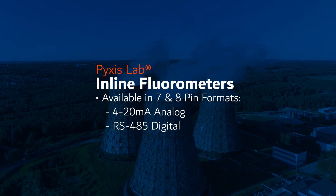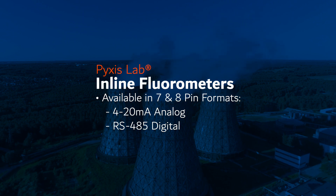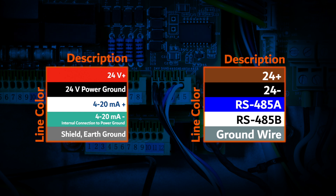All Pixis standard inline sensors are offered in both 7-pin and 8-pin formats, providing users with a combination of 4-20mA analog and RS-485 digital outputs. This unique Pixis capability integrates all necessary communication hardware within the sensor itself, allowing for connection to any conventional microprocessor controller, PLC, or distributed control system network.